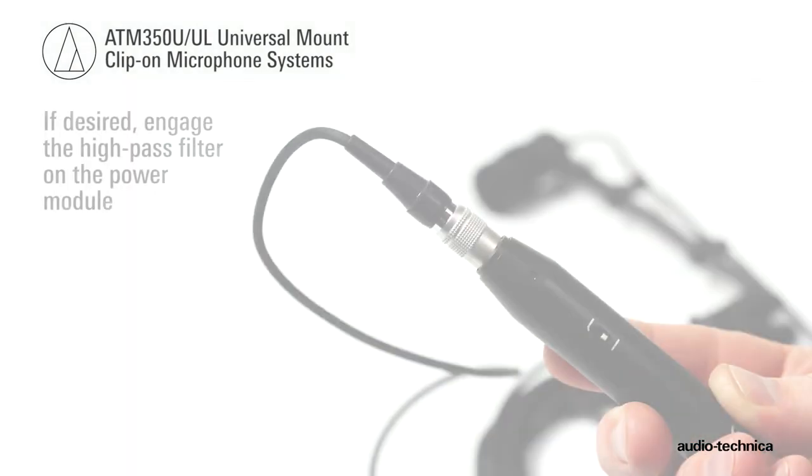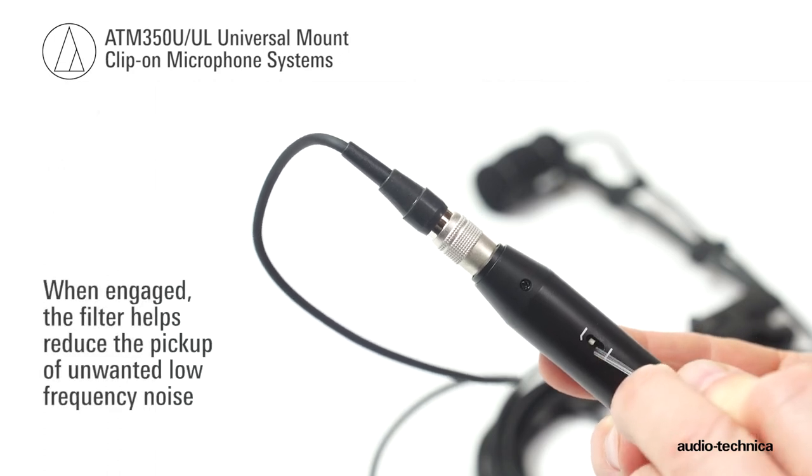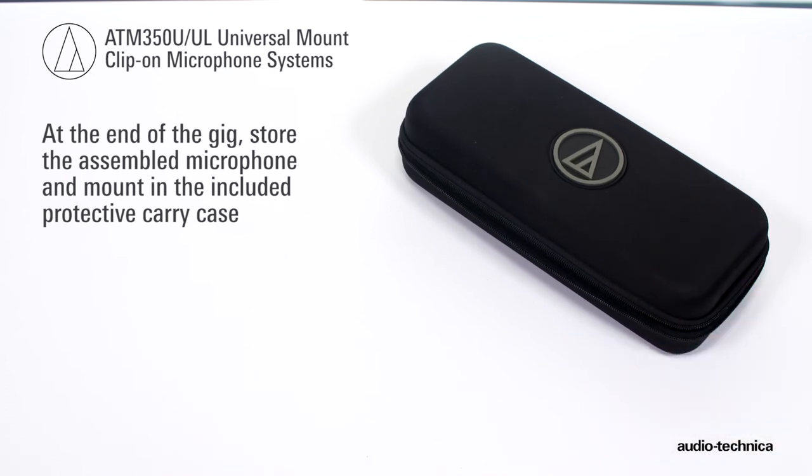If desired, engage the 80 Hz high-pass filter. When engaged, the filter helps reduce pickup of unwanted low-frequency noise. At the end of the gig, store the assembled microphone and mount in the included protective carry case.